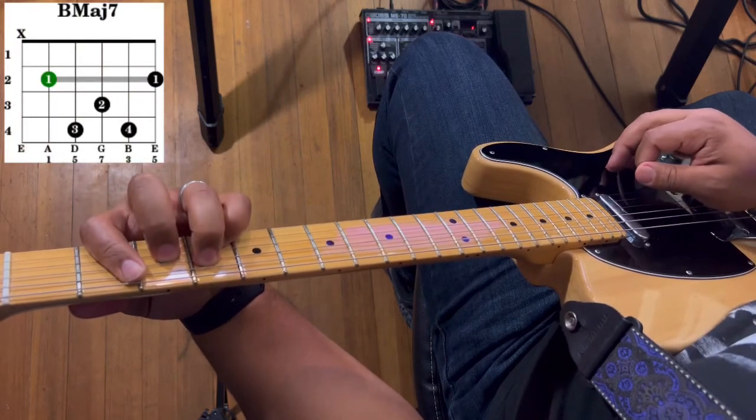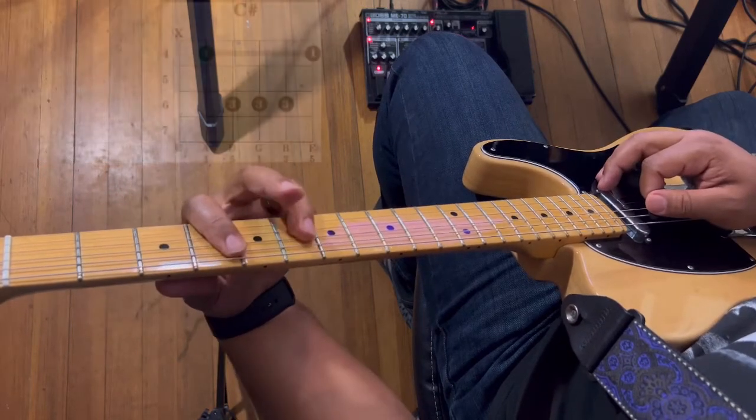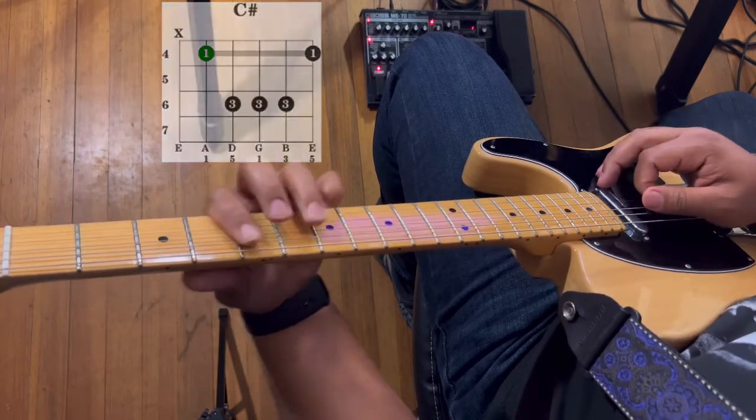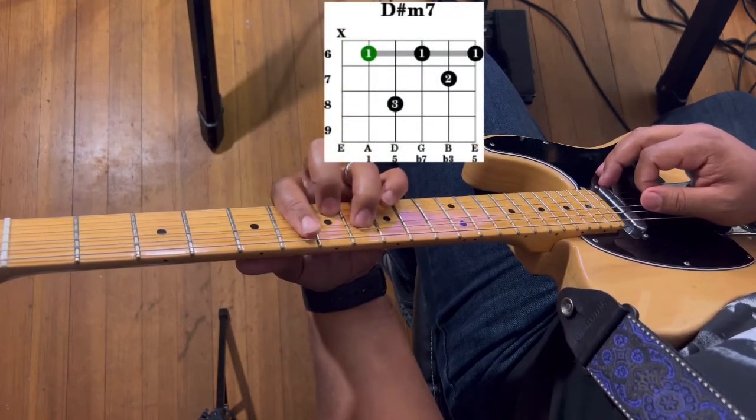So the chords that you're going to need are B major 7, C sharp major, and D sharp minor 7.